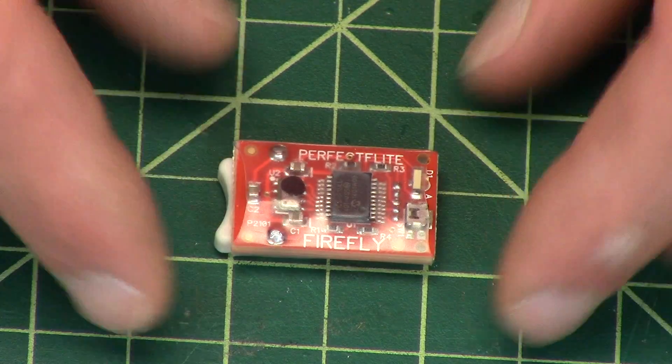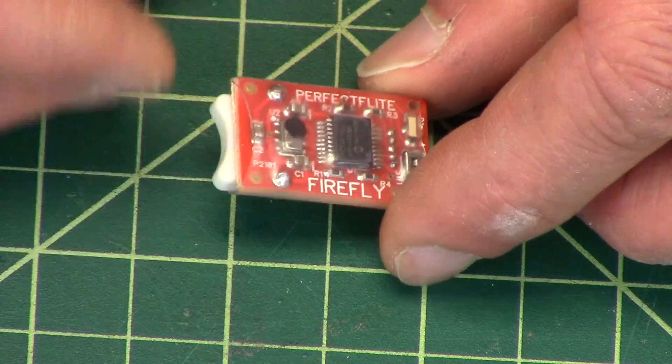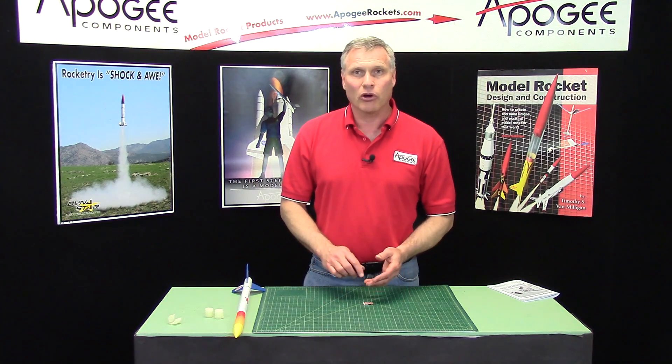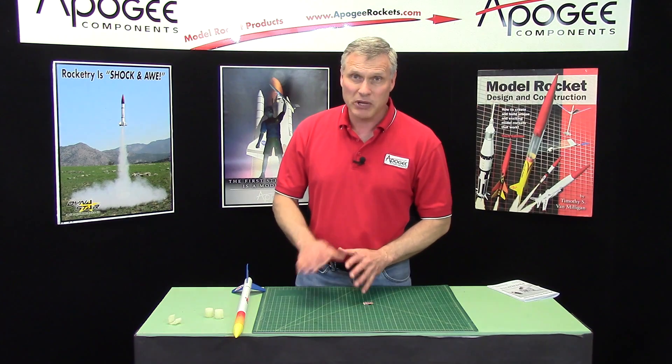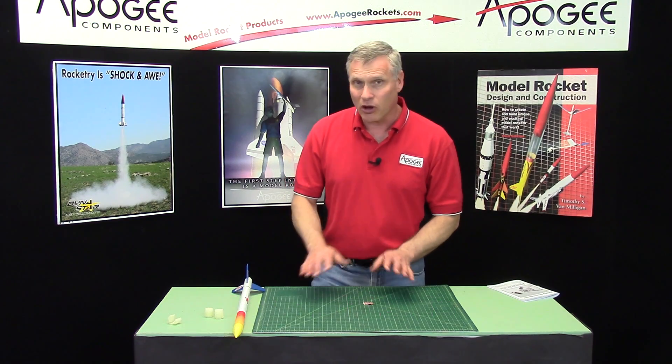As you can see, it is a very small little altimeter. Now this altimeter is not a data logging altimeter, although it gives you more than just peak altitude. It's going to give you peak altitude and peak speed, but that's all it logs.